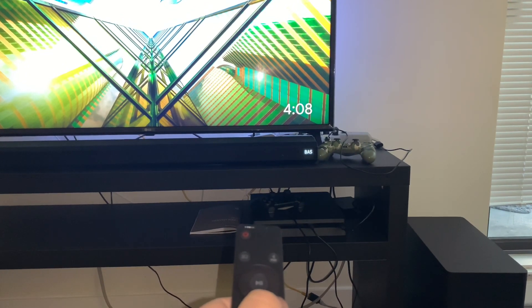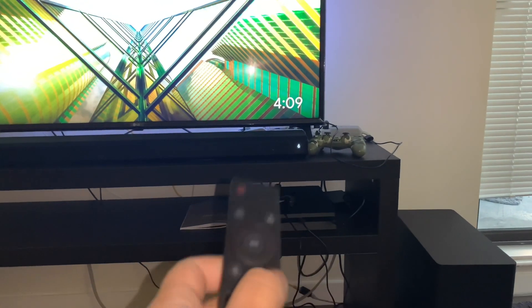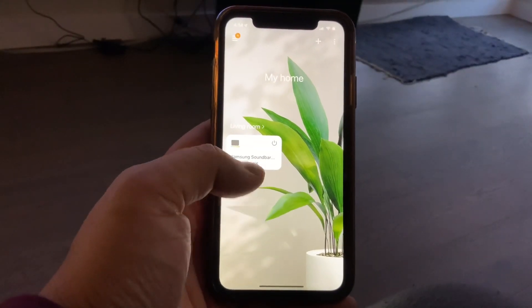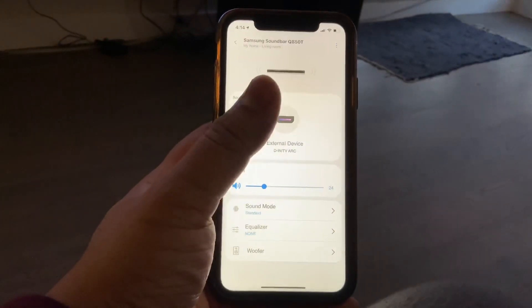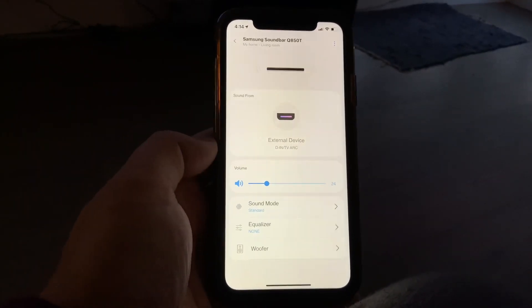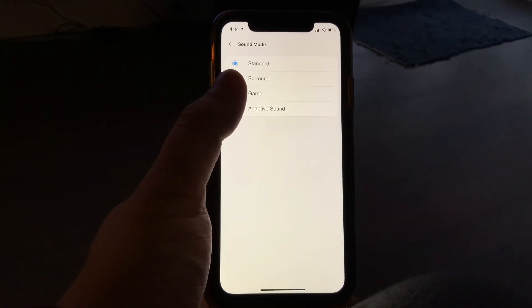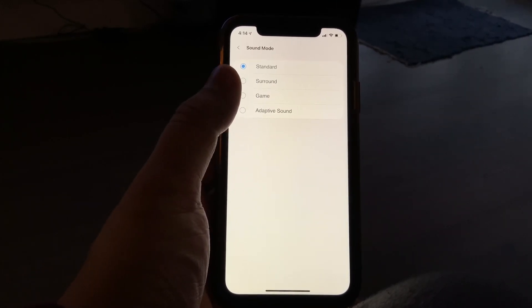All these options are also available in the Samsung SmartThings app. Here's the SmartThings app set up for the soundbar. There are various settings available — including sound modes. The available sound modes are Standard, Surround, Game, and Adaptive Sound.